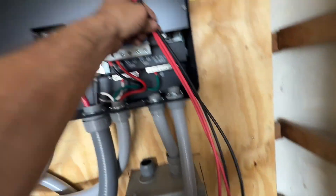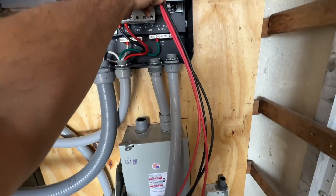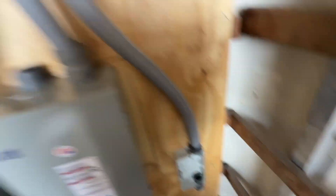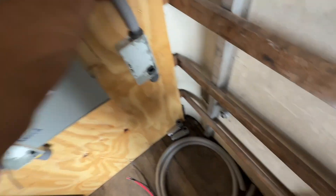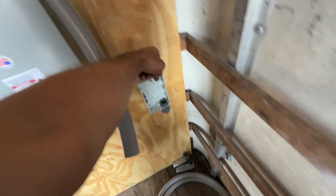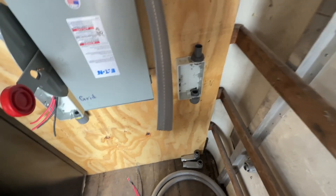Same method — measured them out from here down to where the box reaches. Then I did the conduit. I'm not going to connect it yet because I'm going to run the wires through, stick them through the hole on the isolator box, and then install it.